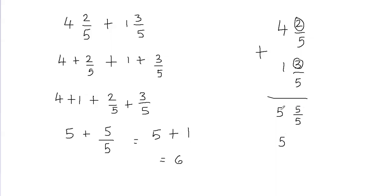And then since this is 1, this is going to add up to the whole number. So 5 plus 1 is going to give me 6, and that's going to be my final answer.